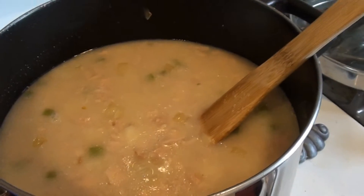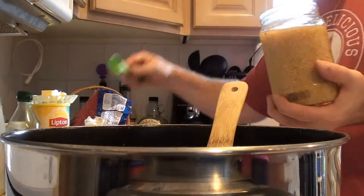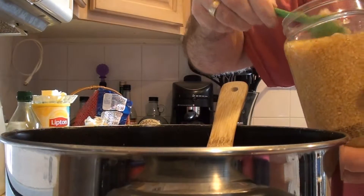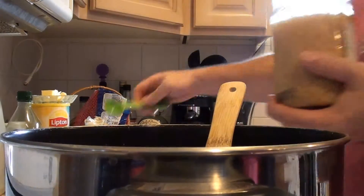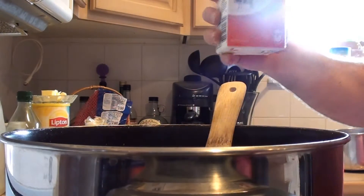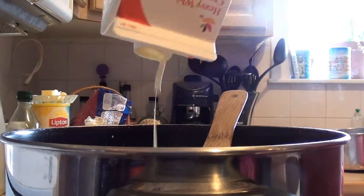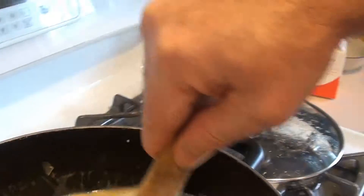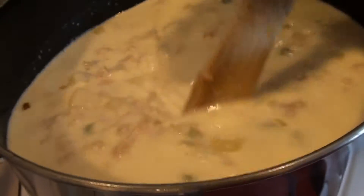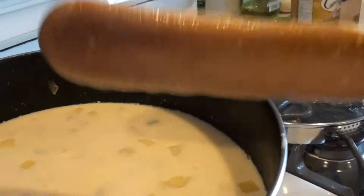Now we're going to go in and add the last of our ingredients. We have our garlic — add in one to two good tablespoons of garlic. Now take our pint of heavy cream and just pour that right in. This is going to whiten it right up — this is where the white comes in, white clam chowder. Good to the last drop. Give it a good stir and you can see that's just about filled up close to the top.